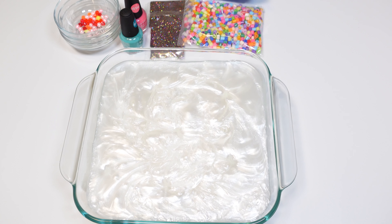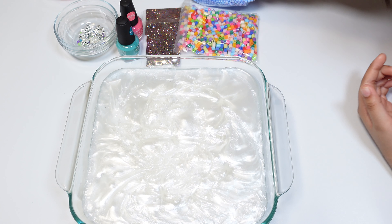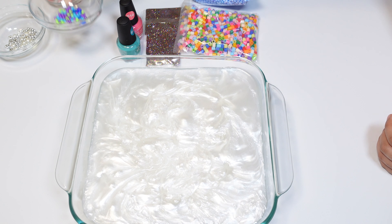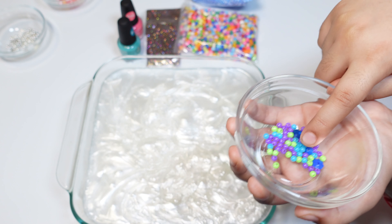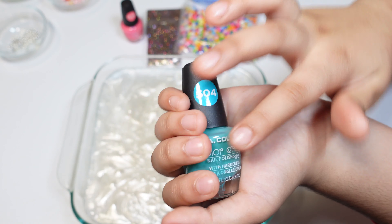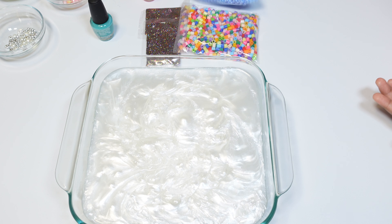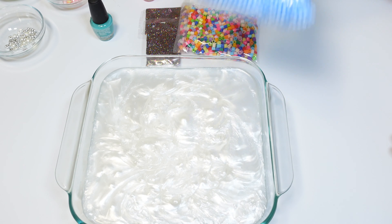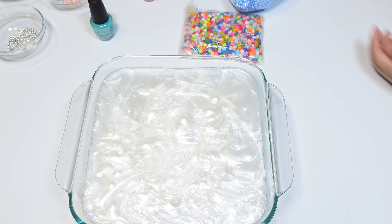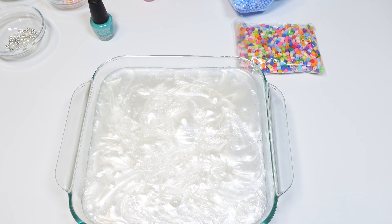Okay guys, here is everything we have. We have some beads that are orange, pink, yellow, and red. We have some shimmery beads which are silver and white, and some beads that are purple, dark blue, and green. We have teal and pink nail polish. We have blue foam balls for good texture, and two packets of rainbow glitter — it's very pretty. We also have some very colorful beads.